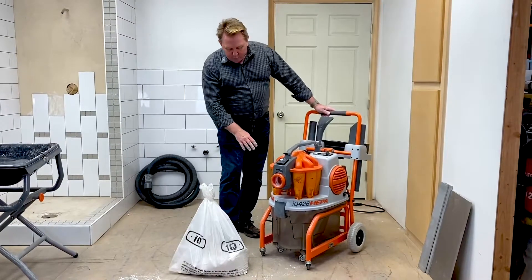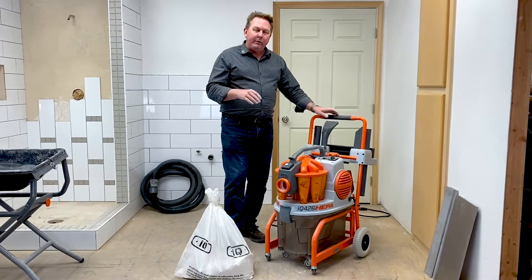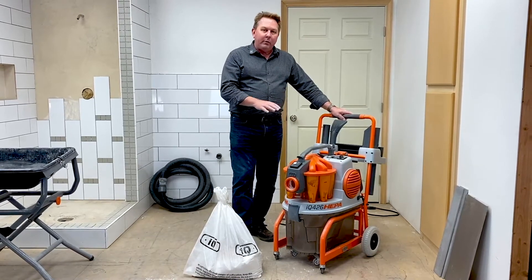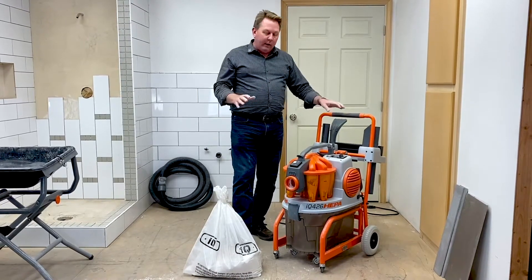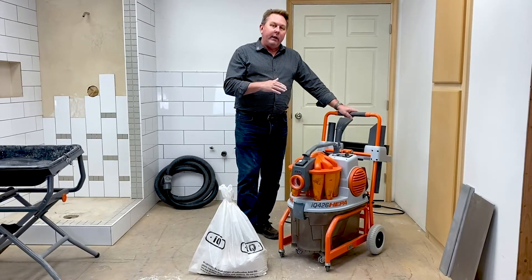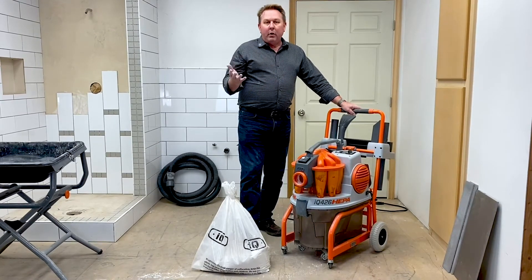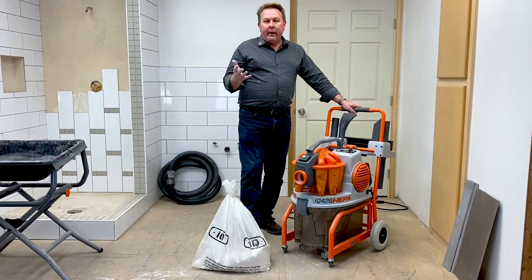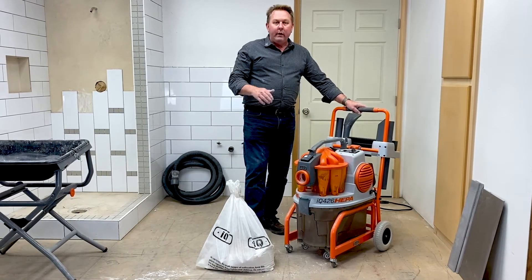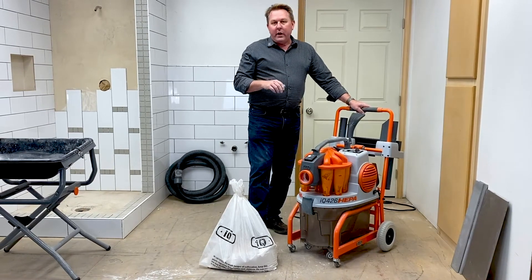That was a quick overview of the IQ 426 HEPA. We love getting your questions, so please send those in and we'll answer them as we're able. We're really excited to bring this tool to the marketplace — it's a new segment for us in the dust extractor world, and we're getting great reviews. You can go out on the internet and YouTube and check out some of the reviews. Pro Tool Review gave us Dust Extractor of the Year for 2019, which was a really good award to win, and we are really proud of that.